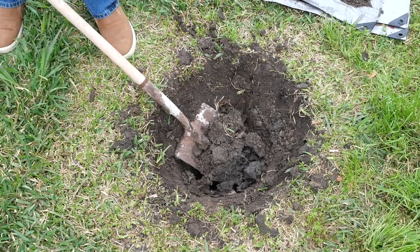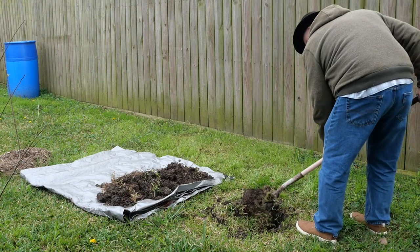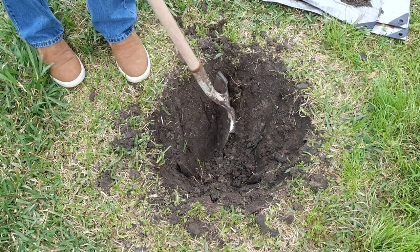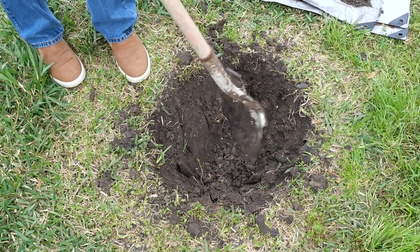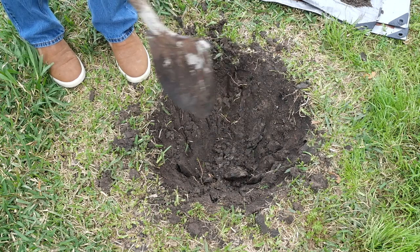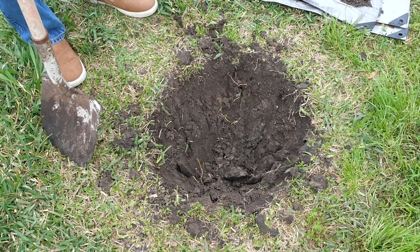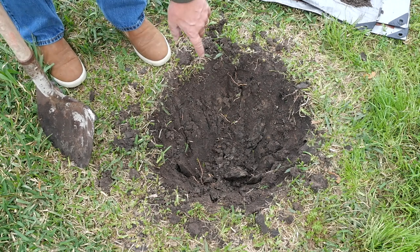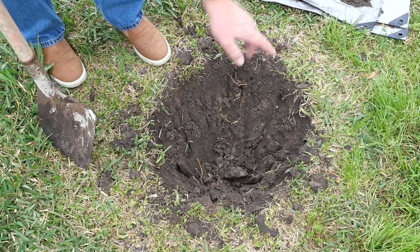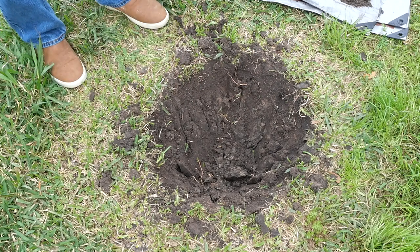I'm going to try to go deep here and give this tree some broken-up clay. Notice I've gone and etched up the sides of the hole with my shovel, putting some grooves in there. In this smooth clay, you want those little grooves so that the roots, when they encounter that groove, will go into them. That'll encourage more outward growth, rather than the tree just circling around in this hole. Let's go get our tree and see what the roots look like.